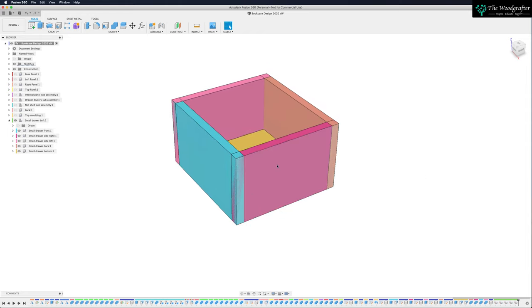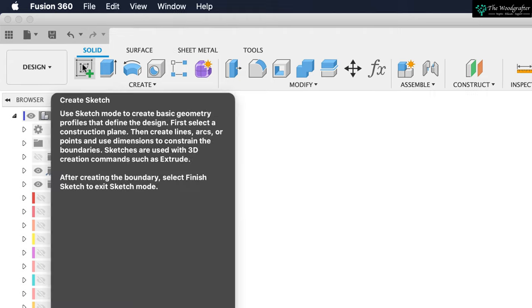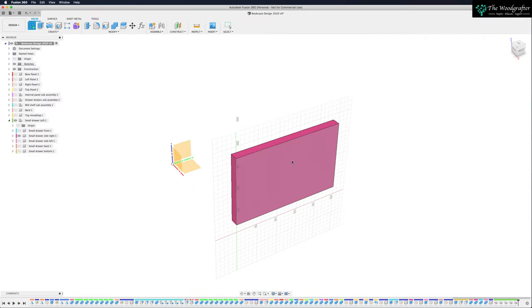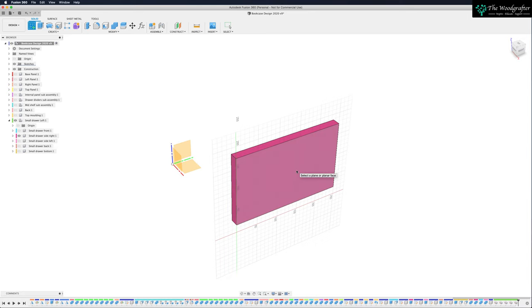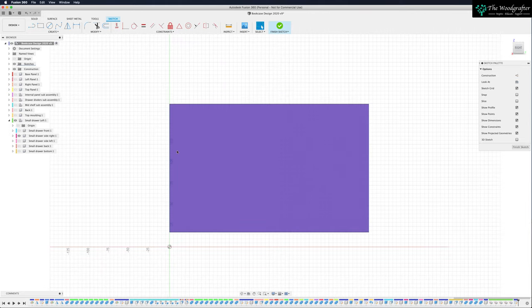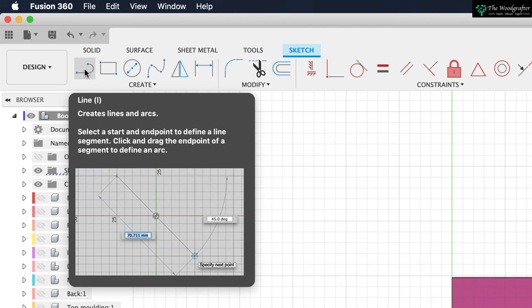We're going to start our dovetails on this purpley panel. I'm going to isolate everything I don't need so I'm just working on the one panel. Come up and hit create sketch. Everything in Fusion starts with a sketch. I want to sketch on the outside face of this side panel, so click on that and we'll enter the sketch command. I'm going to come up to my line tool — creates lines and arcs — click on that.